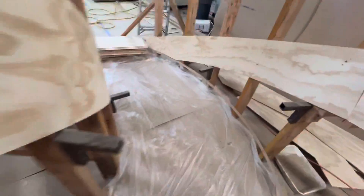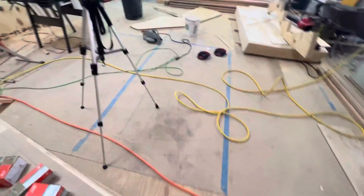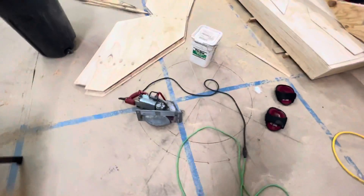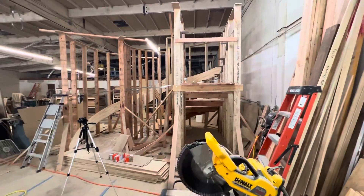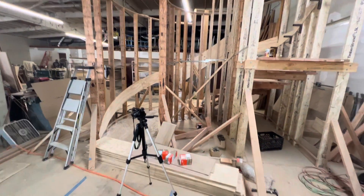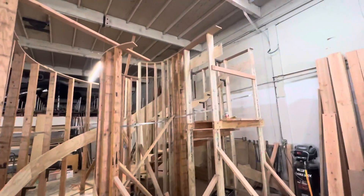I'll post more videos as we start laminating, more progress. This one's going to be a beauty — the Malibu one. Not tight, that radius is. We're going to clad those stringers in Walnut. This one's going to City of Monterey Park. It's going to be a beauty.